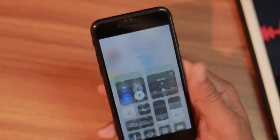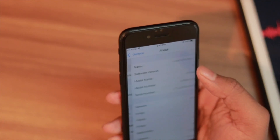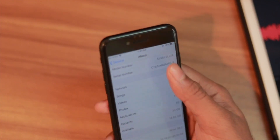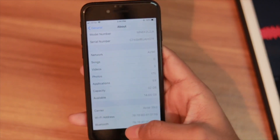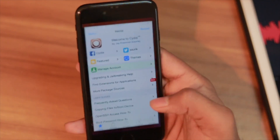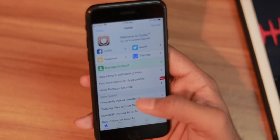I'm currently on iOS 13.2 — that's the main version, not a beta. As you can see, I cannot use iPhone 11 gestures right now, but let's change that very easily.